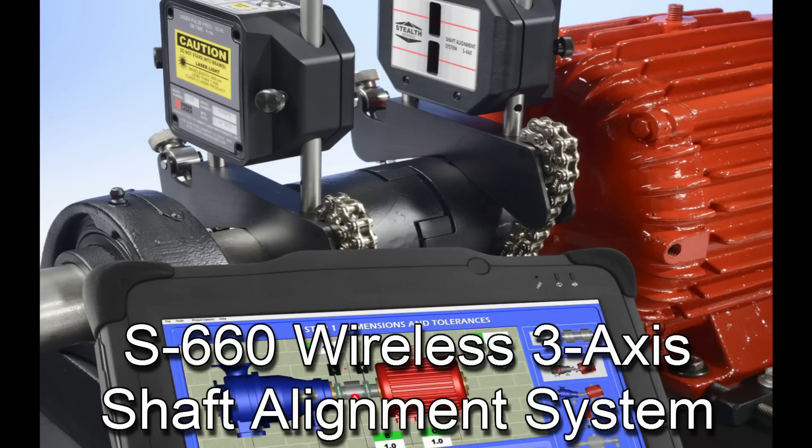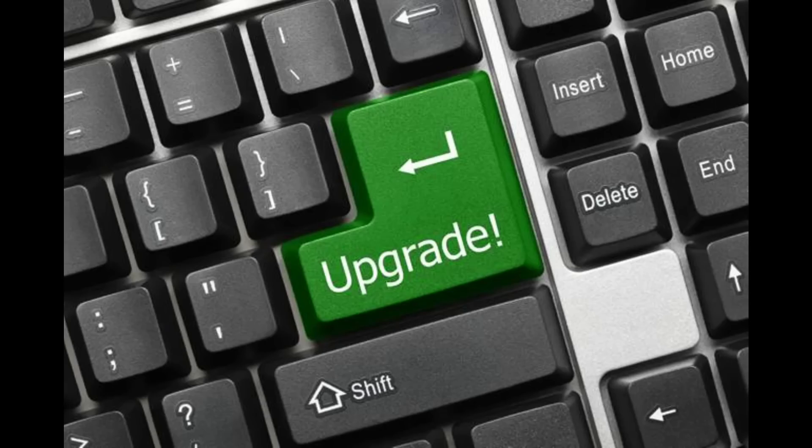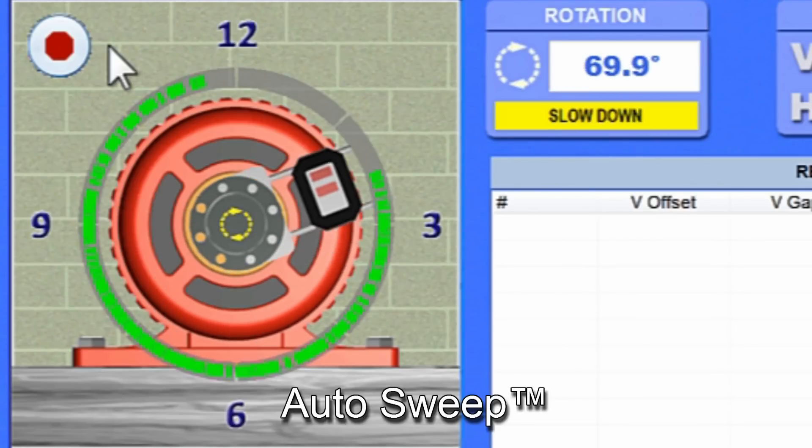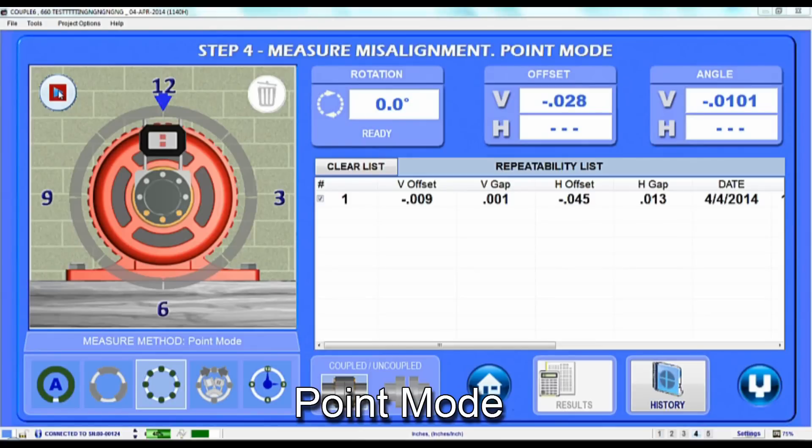With all those features, the S660 can't be beat, even by systems at twice the price. But there is more. It is also upgradeable with advanced features for more complex applications, such as auto sweep for recording hundreds of data points and point mode.